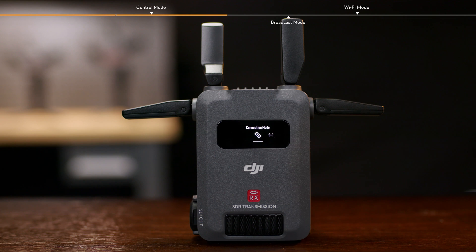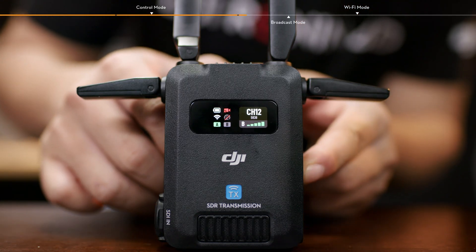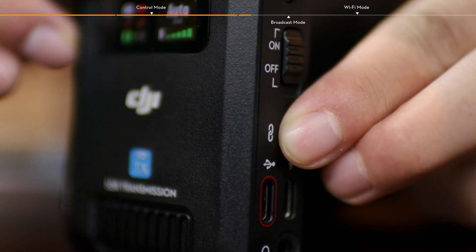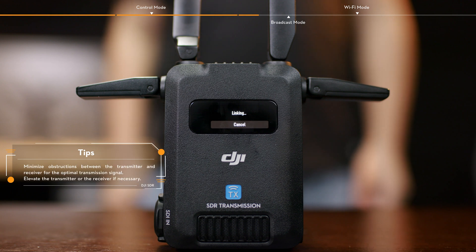Slide down on the receiver home screen, tap Connection Mode, and select Control A or Control B to enter the linking status. Press and hold the Link button on the transmitter to enter the linking status and start linking. Tap Cancel to terminate the process at any time.